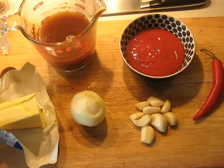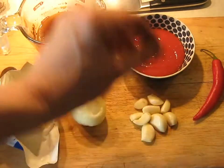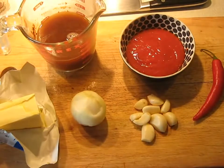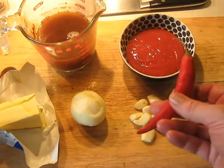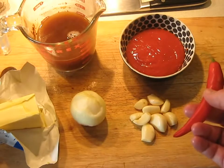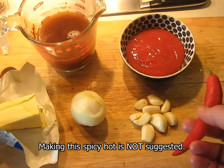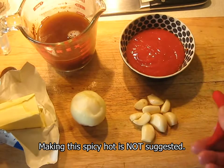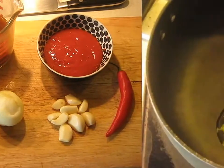Assembling the ingredients: fresh butter, veal stock, 60 grams of onion, 30 grams of garlic, 90 grams of passata or pureed Italian tomatoes. I've got a whole red chili here - that's really too much. I'm going to split this and seed it, because this isn't supposed to be a sauce that just blows your head off. If you want it super hot, dice up the whole thing and put it in seeds and all, but I'm going to use about half of this and get the seeds out as well.